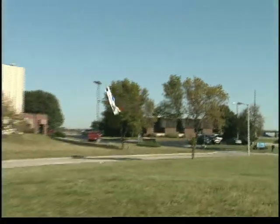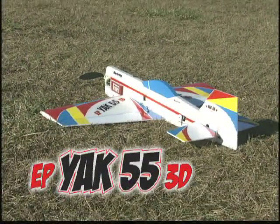It's a breeze to build and an absolute blast to fly. It's the Yak 55 3D, the affordable electric ARF that can do almost any maneuver almost anywhere.